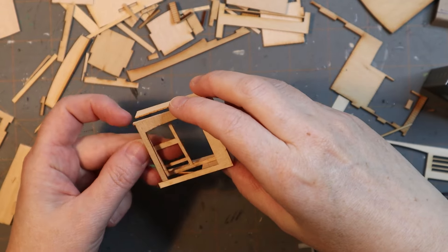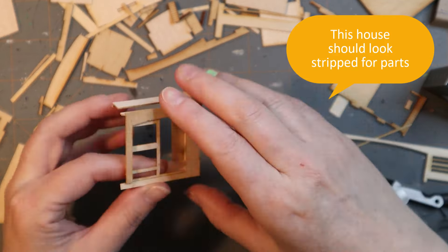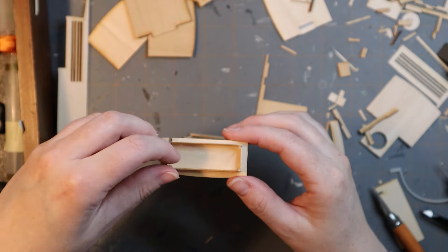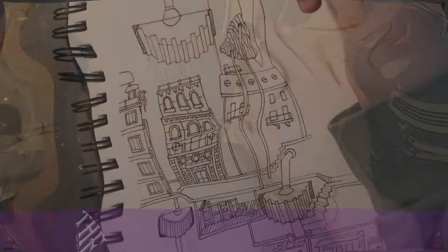I'm building another house. This house is going to look like it was stripped for parts. The house is closer to the bottom of the wall — they get their materials reclaimed and lifted back up the wall by the cranes that are up top, so they're not wasting the material. The houses that are down low look kind of stripped out.